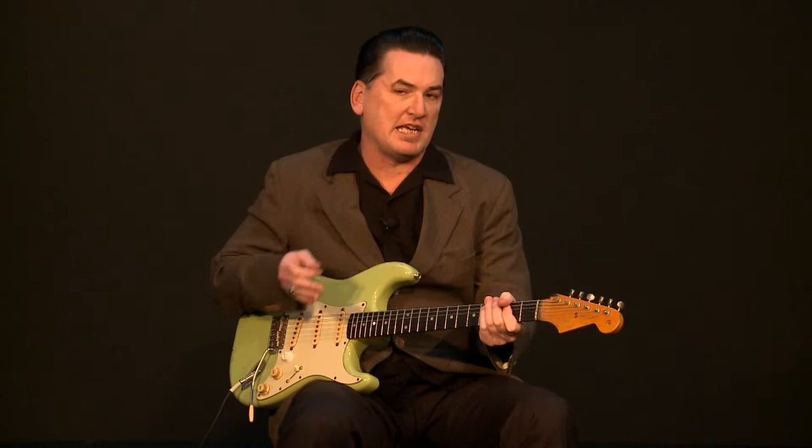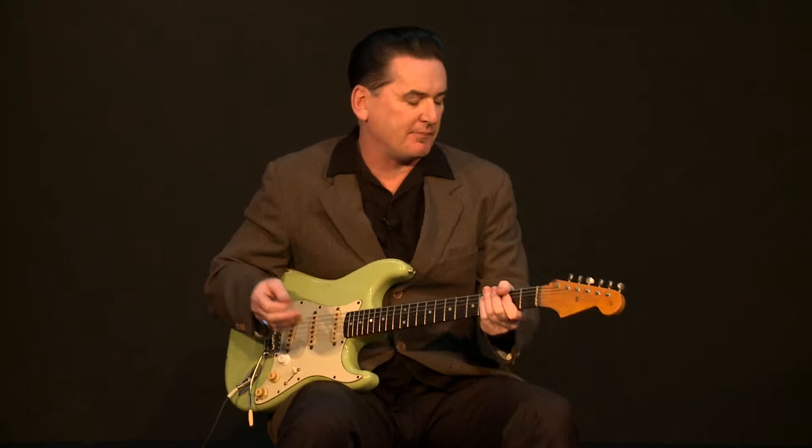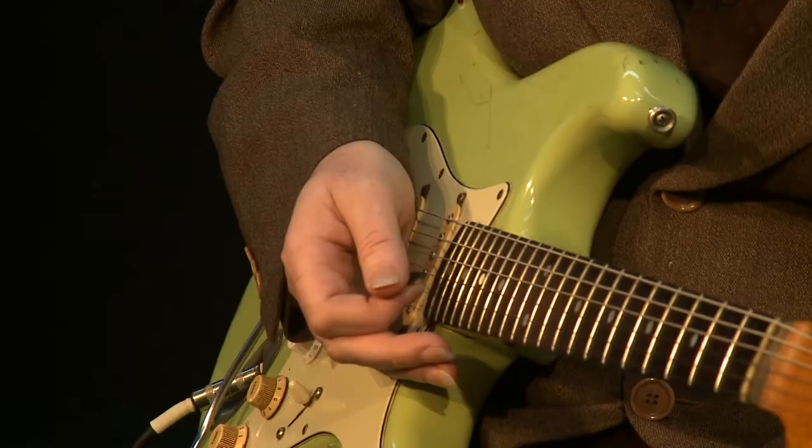You can use that style of playing in a lot of songs. What makes it sound so cool is the syncopation. The syncopation is playing on the and of the beat — it's one and two and three and four.